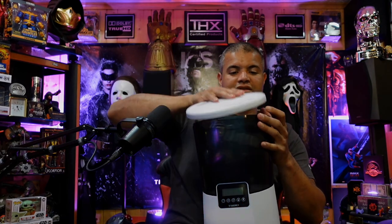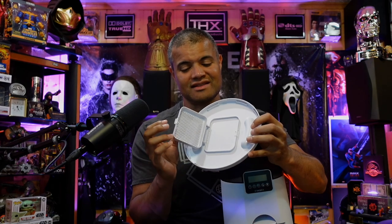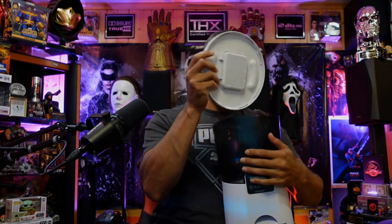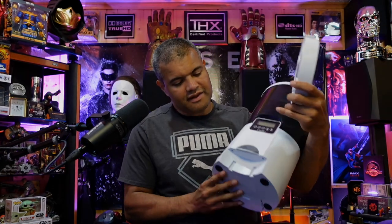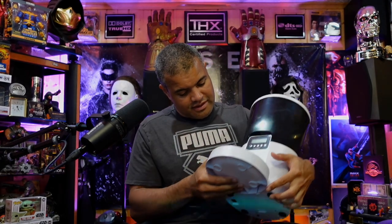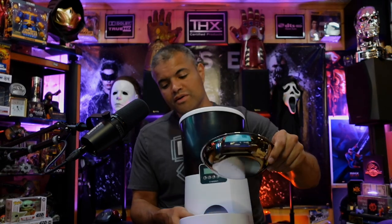That little filter cover goes inside the plate and the top lid just folds down like that. On the bottom you can see these two grooves — that's where the tray slides into. And of course your bowl goes in as well.